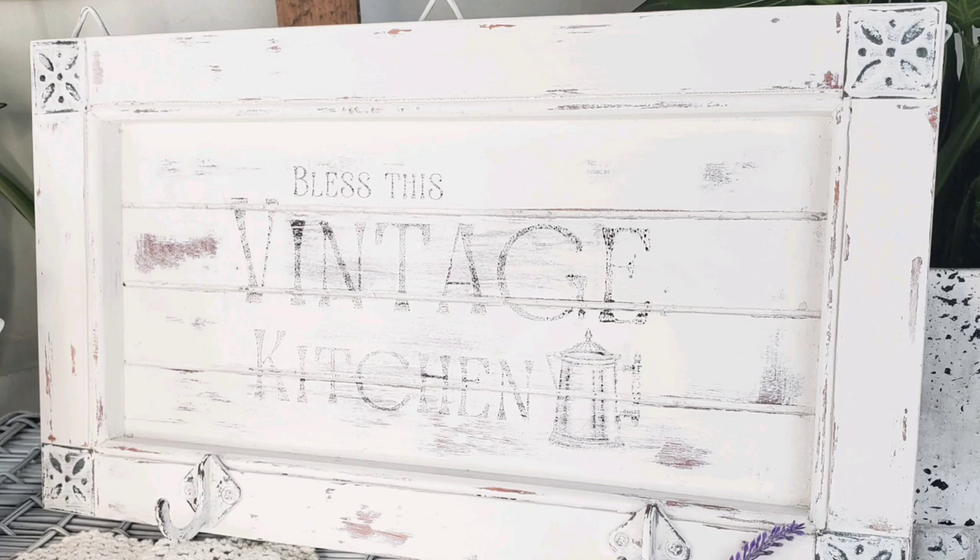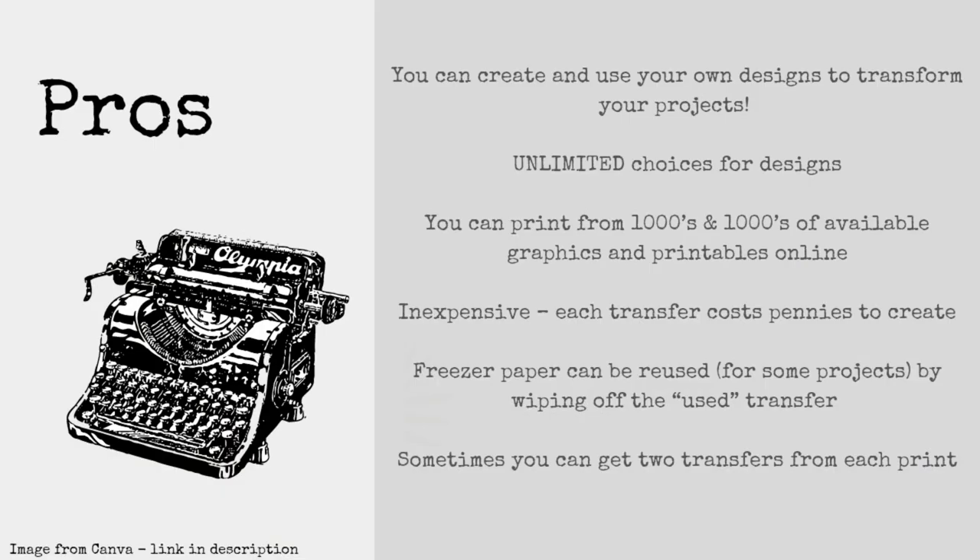Bonus tip: if your image comes out too light, you can go over it with a Sharpie marker or paint marker and fill in your whole design. Some of the pros to freezer paper transfers: you can create and use your own designs, you have unlimited choices from thousands of available graphics and printables online, they're inexpensive to create, and your freezer paper can be reused for other projects by simply wiping off the used transfer. Sometimes you can even get two transfers from one print.